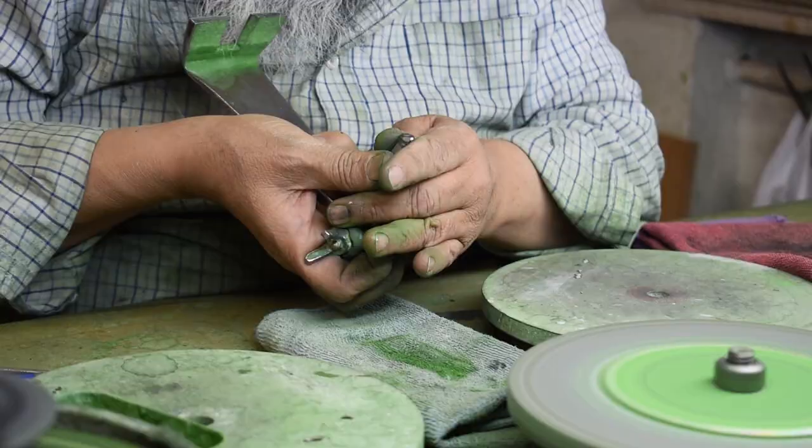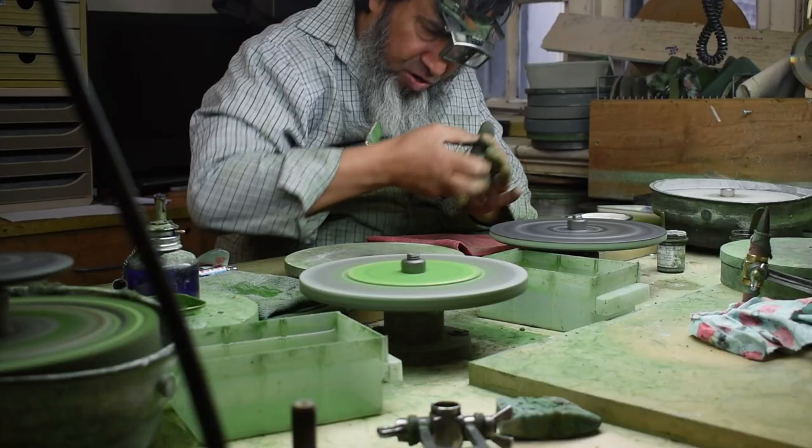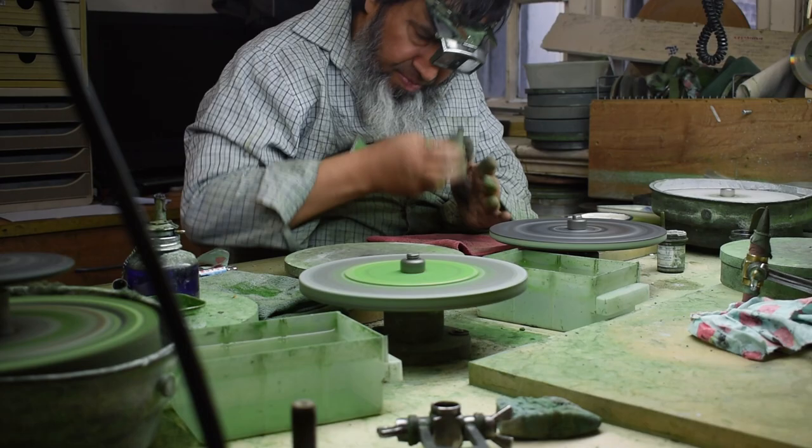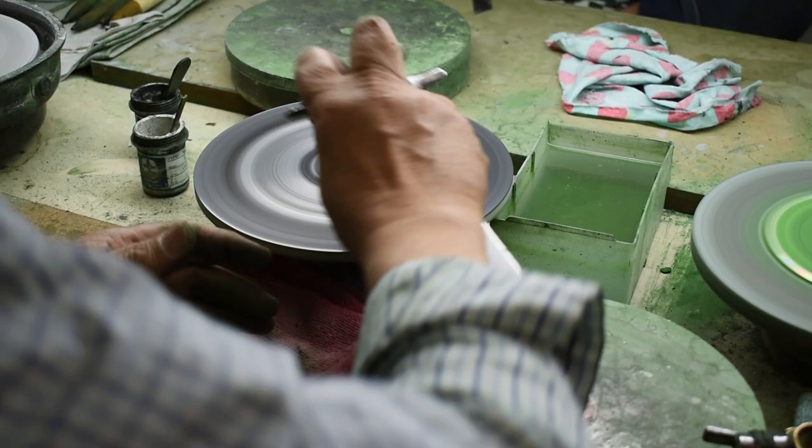The handpiece is a simple device consisting of a handle and a circular dop holder connected by two bolts. The cutter can adjust the angle of the facet by angling the dop forward and backwards, and there is no index. The cutter must rotate the dop to place every facet by eye.